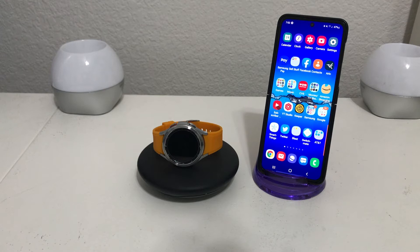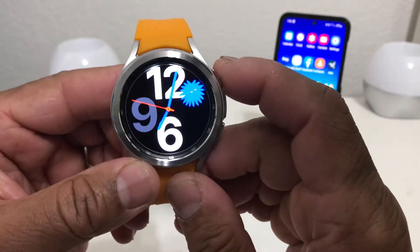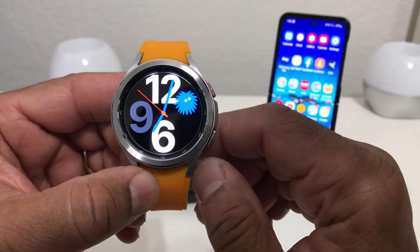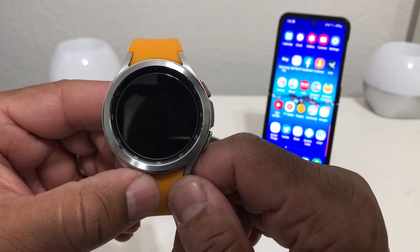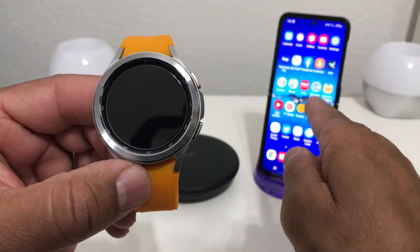Hey everybody, this is Melvin with TechRand247 and in today's video we want to show you how to remove pictures off your Galaxy Watch 4. For demonstration purposes we have our Galaxy Watch 4 Classic here, the silver version and the 44 millimeter. There are really two techniques you can use to remove pictures: you can remove them off the watch itself or you can use your device to remove the pictures.